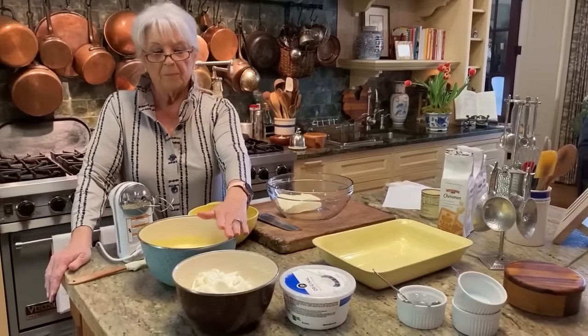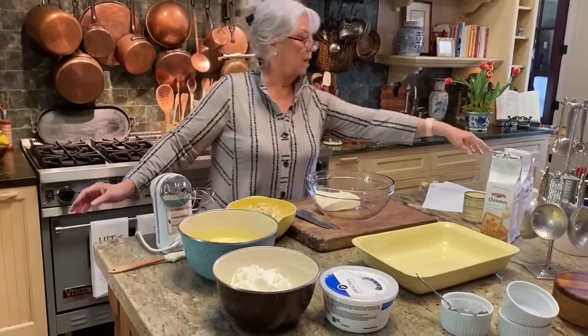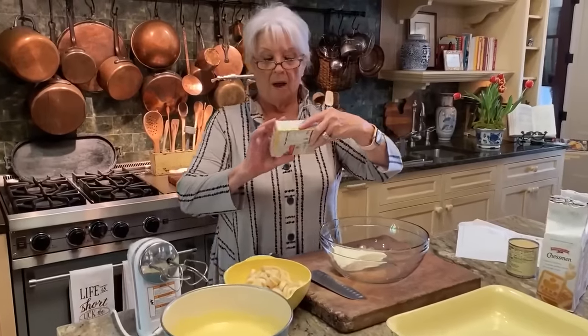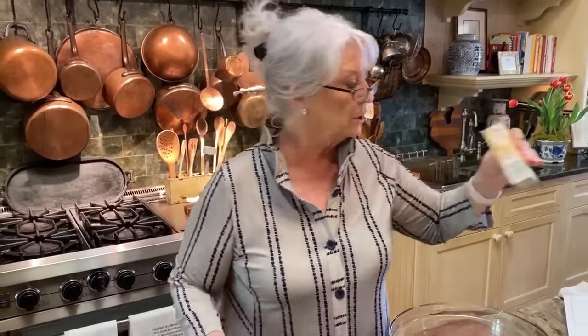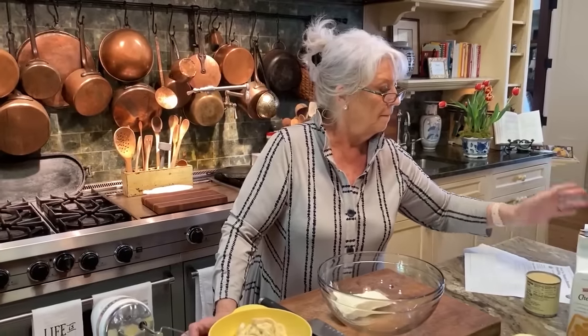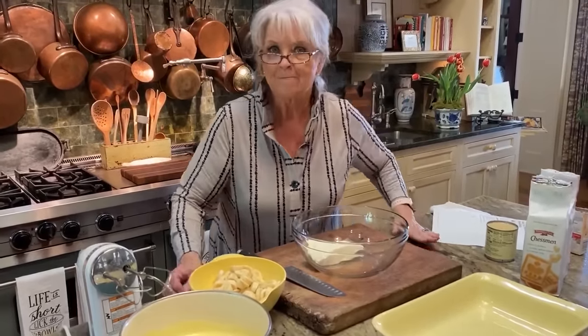I have the pudding mixed up here. We're using a five-ounce box of instant vanilla pudding. It will tell you to add three cups, but for this, don't go by that recipe — use two cups of cold milk. Don't make pudding with water, that would be awful. So two cups of cold milk to a five-ounce box of banana pudding and a five-ounce box of French vanilla pudding.